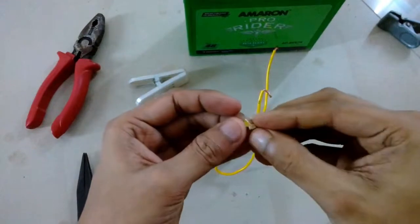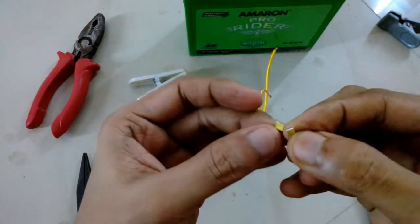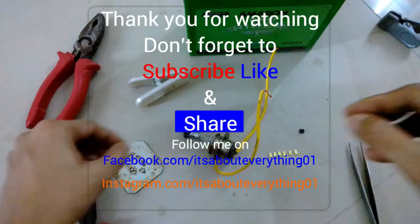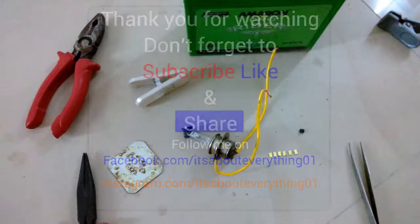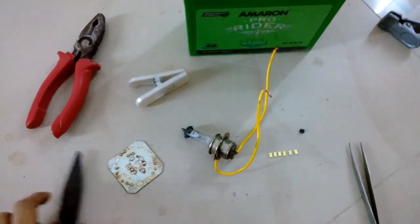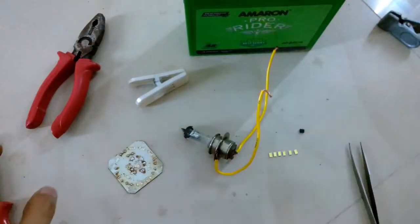This is a simple DIY technique if you don't have a desoldering hot air gun. There are other DIY techniques as well, but this is the simplest. Thanks a lot for watching — I hope you enjoyed this video. Hit the like button, subscribe to my channel, and share it with your friends. See you soon, take care, bye.